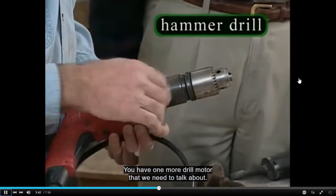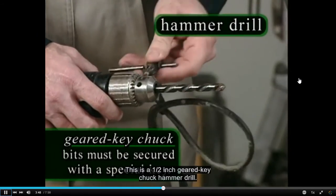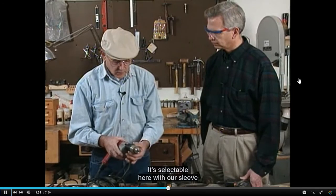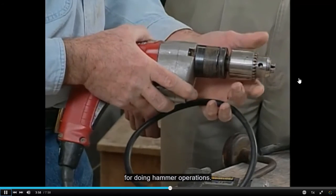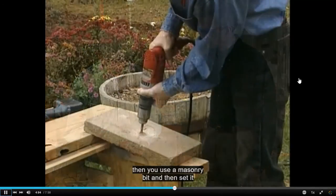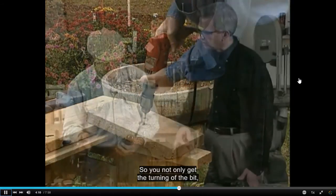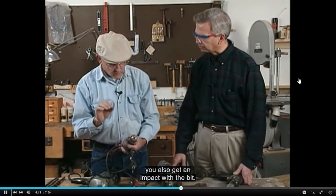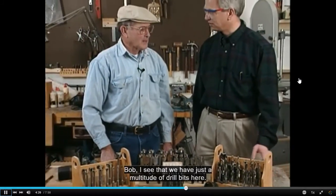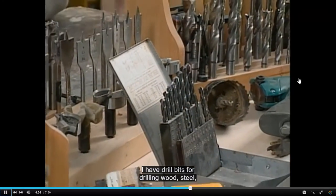There is one more drill motor to discuss: a half-inch geared key chuck hammer drill — a heavy-duty tool. It is selectable via a sleeve for hammer operations. We can select it for drilling masonry; if you're going to drill a hole in concrete, you use a masonry bit and activate the hammer feature, so you get not only the turning of the bit but also an impact with the bit. There are also a multitude of drill bits available for drilling wood and steel.